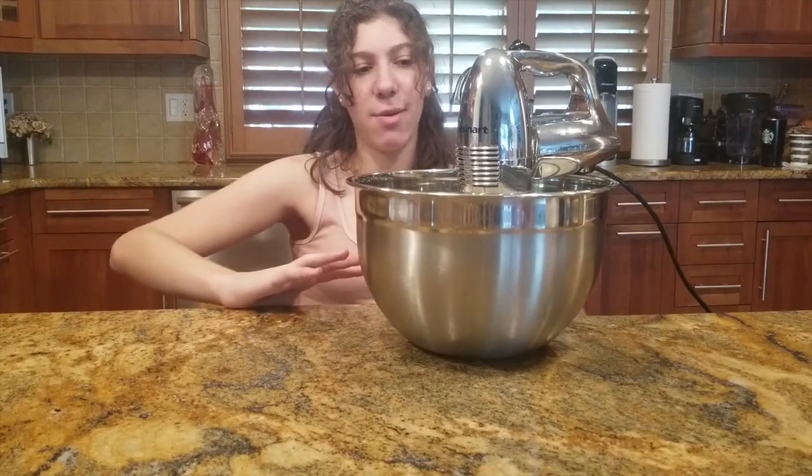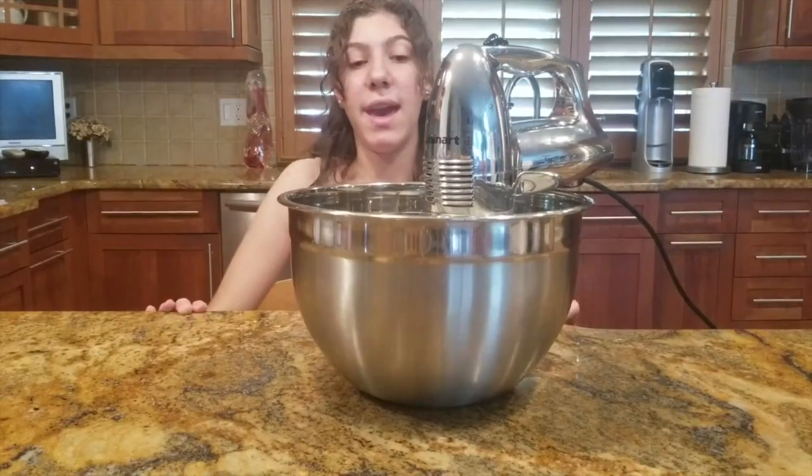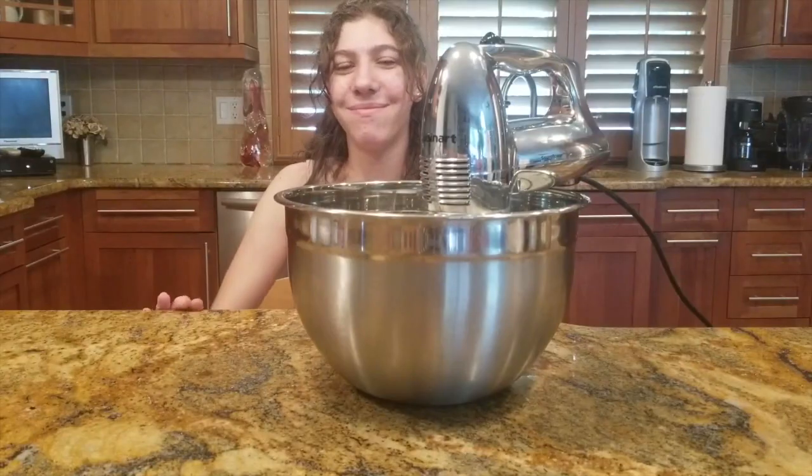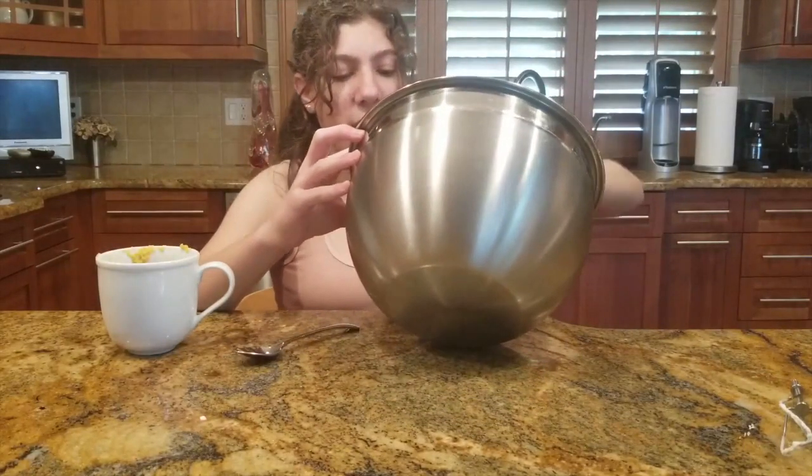I'll show you what it looks like right now — this is what the mixture should look like. Stiff peaks is when you pick up the electric mixer and the cream just kind of stands up. Now we're going to add the whipped cream to the mug and use a rubber spatula to top it on.